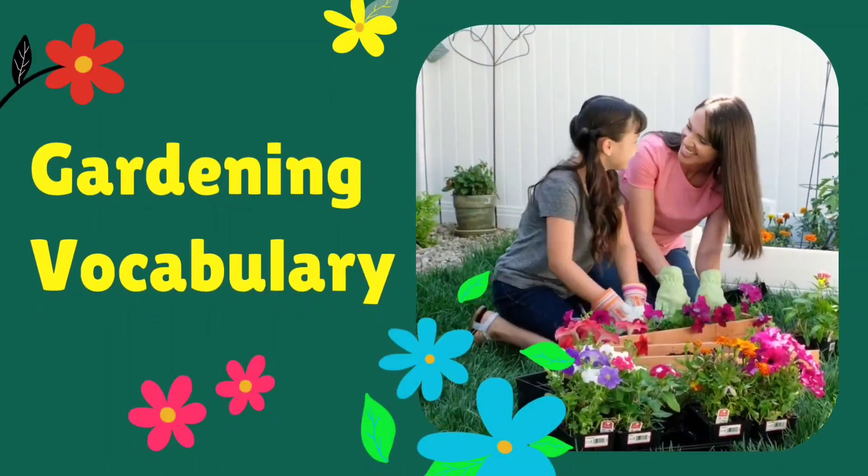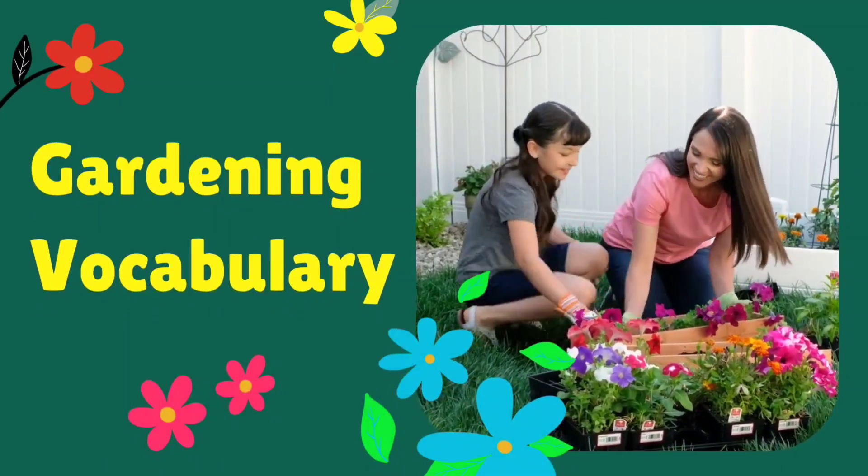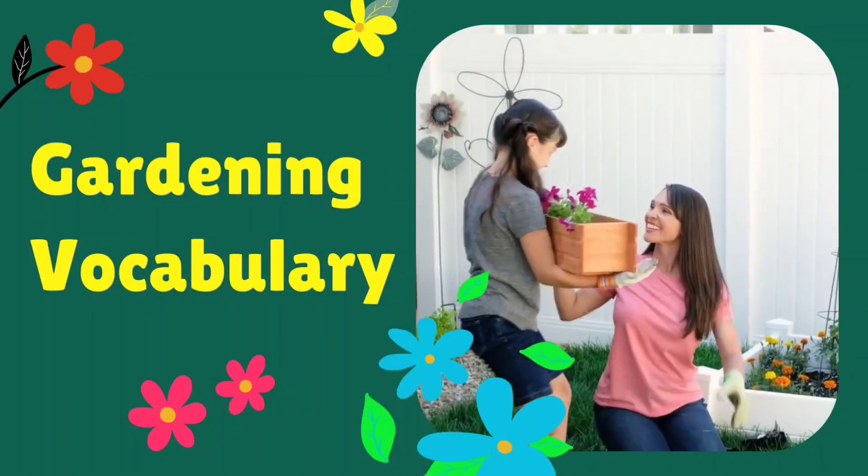Hello friends, in today's video we are going to learn about gardening vocabulary. Let's start the video.